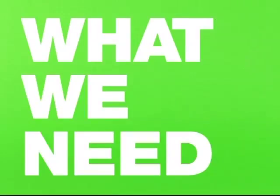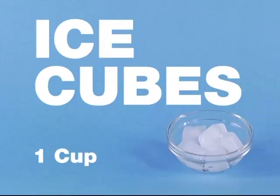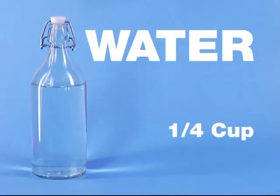To make our lemonade slushie, we will need one fresh lemon, one cup of ice cubes, two tablespoons of sugar, and one-quarter cup of water.